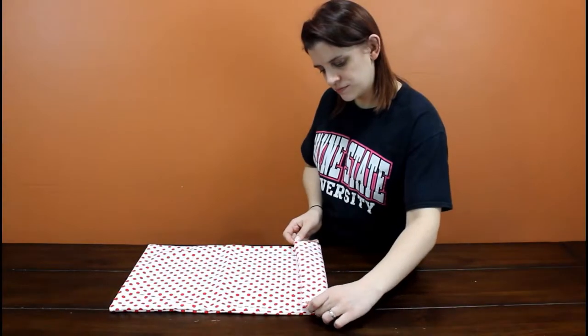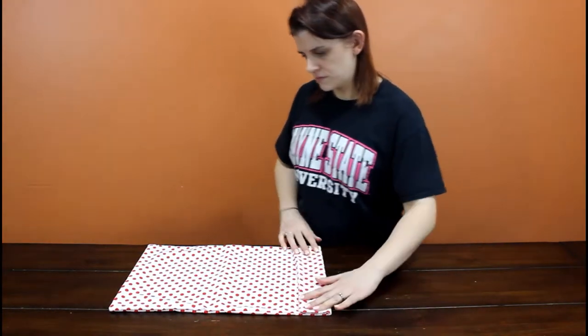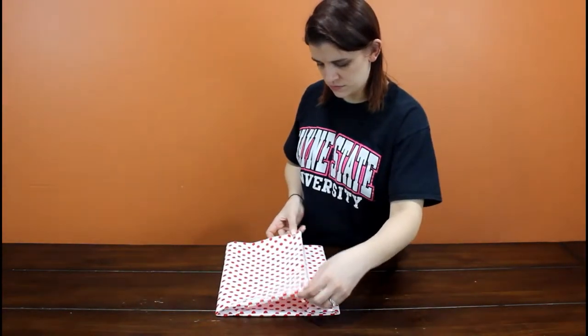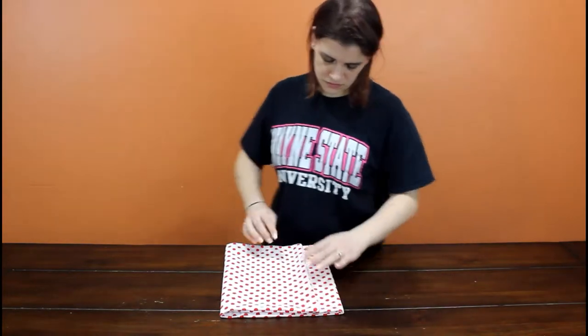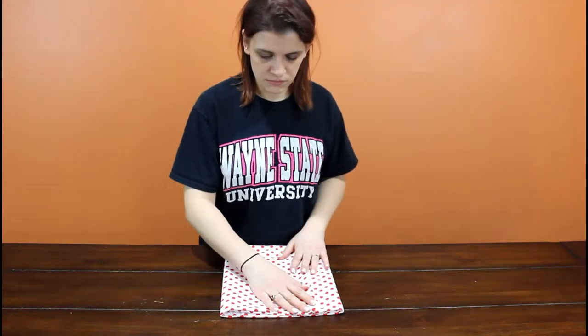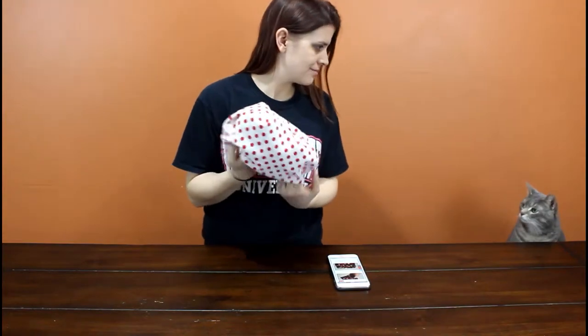It turns out it's actually supposed to be overlapped all the way to the top — does that make sense? It's confusing. So all you're gonna do at this point is just sew the sides together.